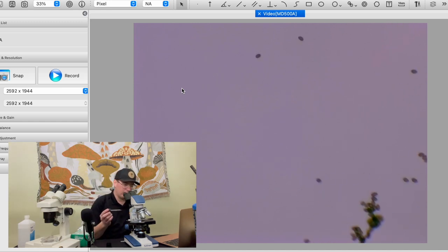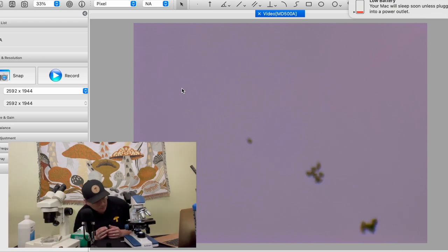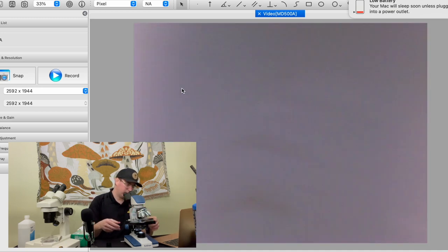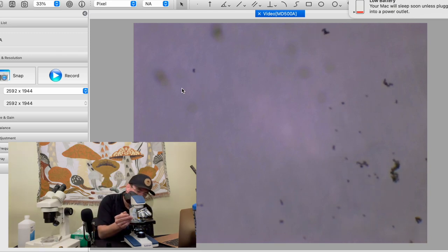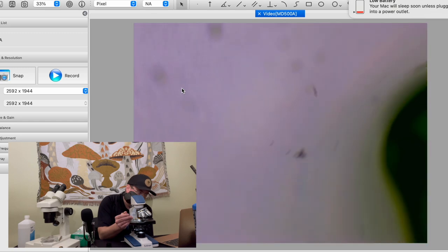Normally when you have a glass slide or cover slip on there it will slow all that movement down. I'm going to back it off a little bit and see if we can get some of these spores in focus. Now we've got our tip exposed.